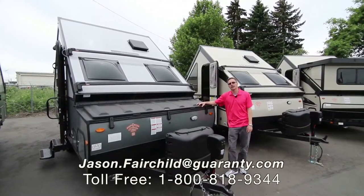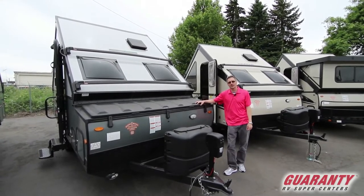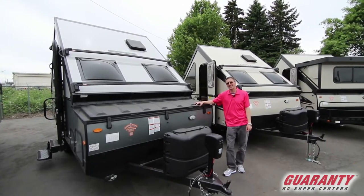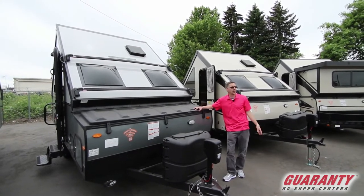Hey everybody, Jason Fairchild with Guaranty RV. Thanks for taking the time to check out our website, in particular this video. Today we're going to go over a 2018 Forest River Rockwood A122 ESP. It's got some cool features. Let's start off on the inside and then we'll finish off on the outside. Follow me.